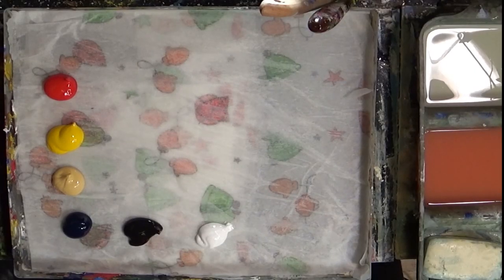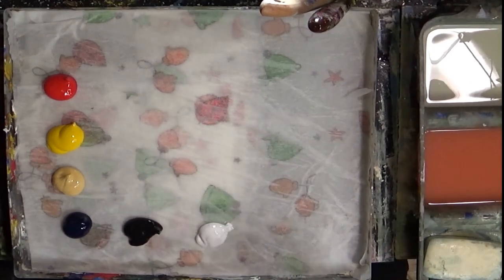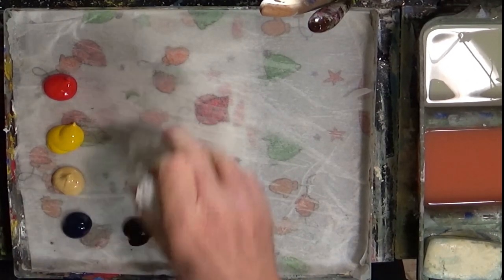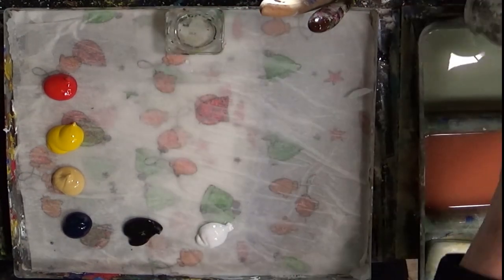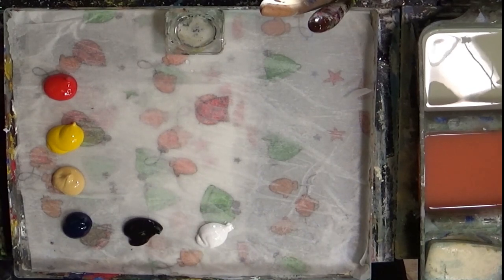It's a straightforward palette of colors. We've got some mid red, some mid yellow, and Naples yellow — there we go. I'm just cleaning up my little pot because I want to put some water in it. We're just going to use plain old tap water today. And I've got some Prussian blue, Mars black, and white — and that's it really.